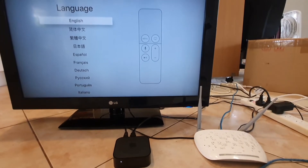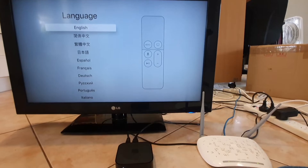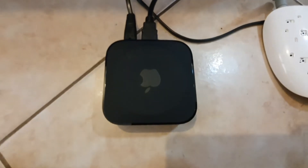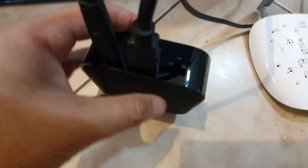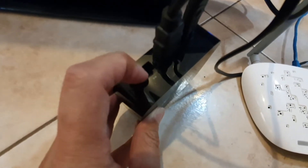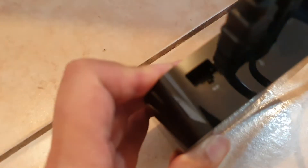In this video we're going to take a look at how you can set up your Apple TV 4 without a remote control. On your Apple TV box, if you turn to the back here, you can see there is a port right here — that is the USB port right there.